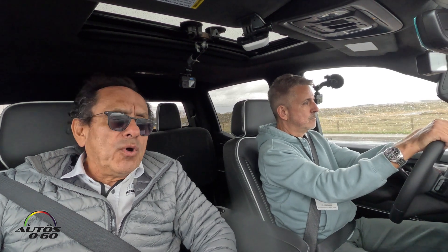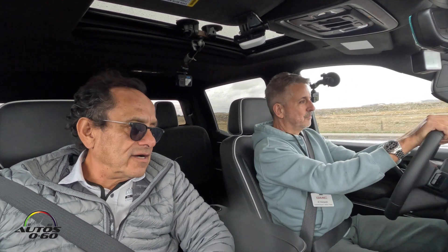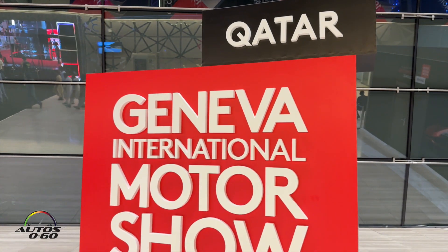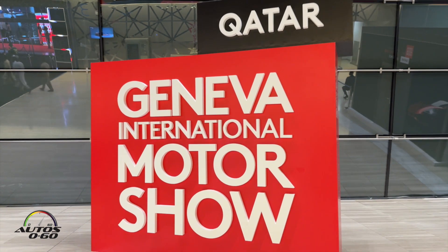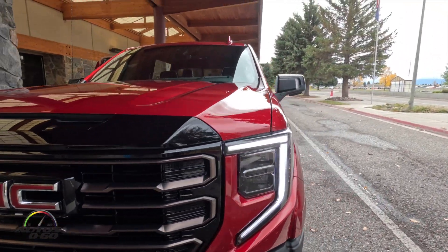Today we just landed in Bozeman, Montana with my friend Al Vasquez. We've been together for a whole week — we were in Qatar, in Doha for the Geneva Auto Show. Now we're here with GMC for three days of driving trucks.